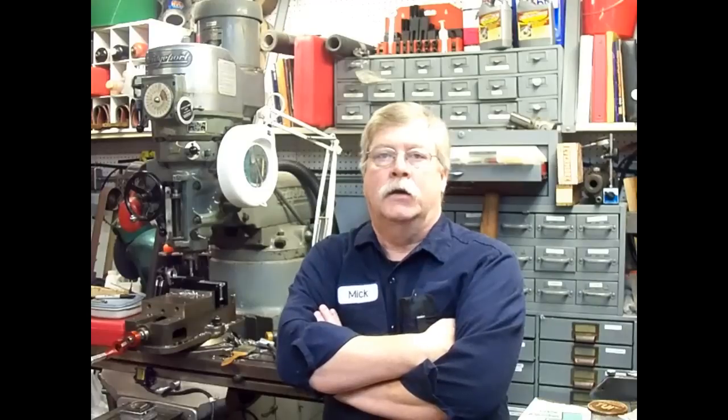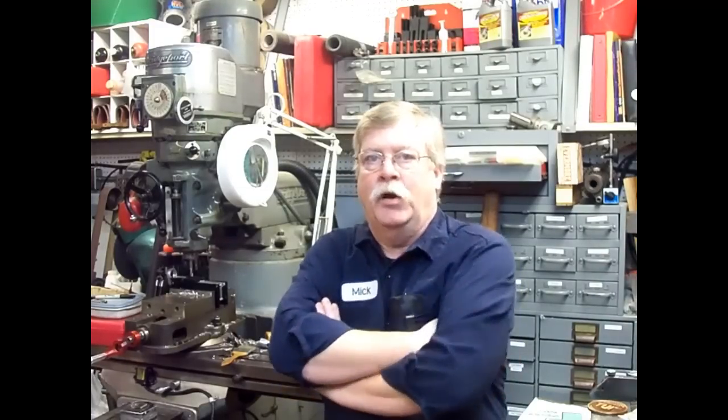I plan on shooting a video shortly on the proper lubrication of the South Bend lathe using the original documentation from South Bend Lathe Works, who manufactured the lathe that's sitting right behind me.